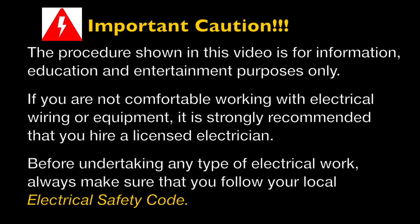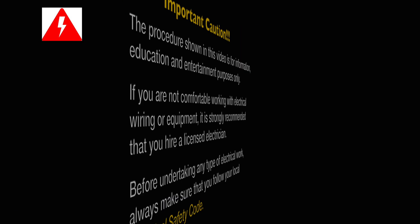This is an important caution. The procedure shown in this video is for information and education purposes only. If you are not comfortable working with electrical wiring or electrical equipment, I would strongly suggest that you hire a licensed electrician. Before undertaking any kind of electrical work, always make sure that you follow your local electrical safety code. Safety first.